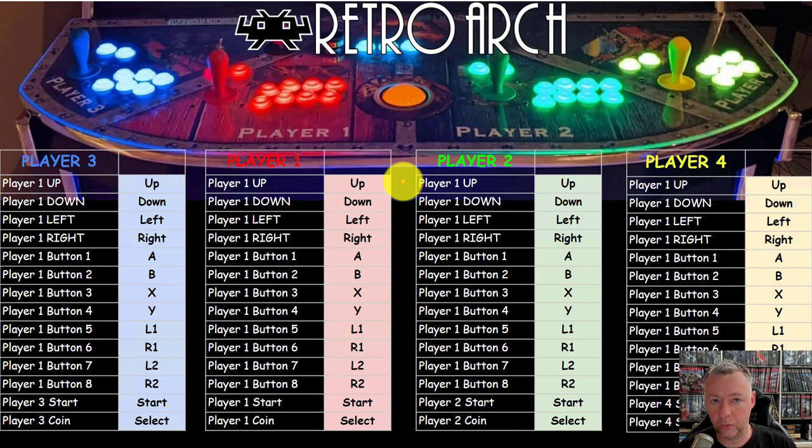Once we've physically connected our controllers to a keyboard encoder, what is RetroArch going to see them as? RetroArch is going to map whatever up, down, left, right directions along with buttons in this order: up, down, left, right for all of your joysticks, and if you go in order from button one through button eight, button one will be A, two will be B, three will be X, and four is Y. Then button five and six will be L1 and R1 — usually the left and right bumpers. Button seven and eight will be L2 and R2, the left and right triggers. And of course there's the start and select button.